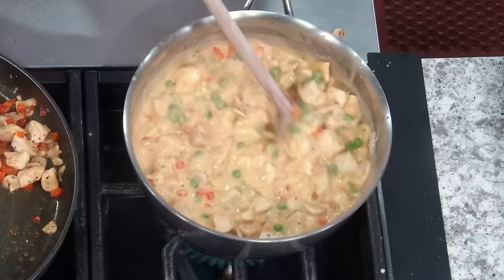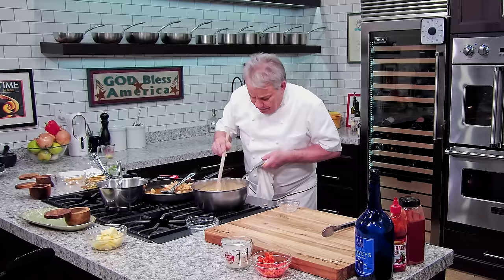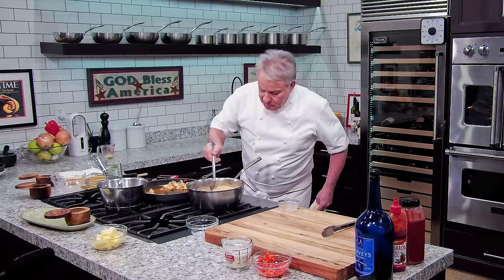Right there, my friends, we have chicken à la king. How simple was that to make? We're going to bring it to a nice boil and then we're done. If you don't want to make the pastry, you can serve it with rice, with noodles, or with mashed potatoes — it'll be fantastic with mashed potatoes. We'll see you in a minute when the pastries are ready.